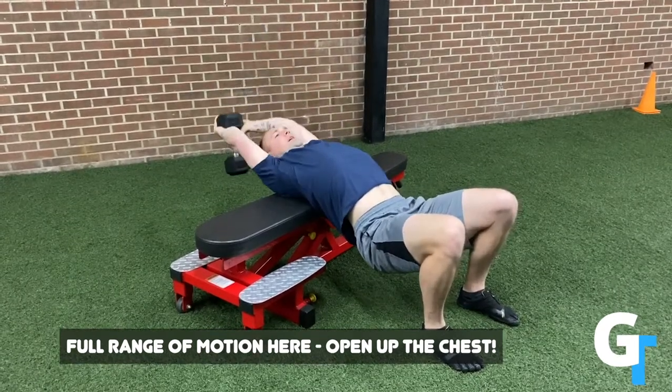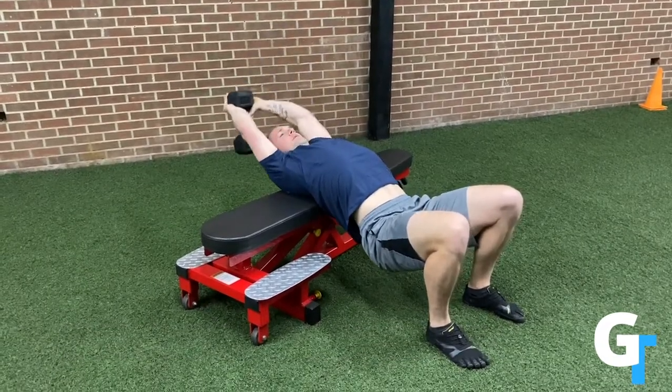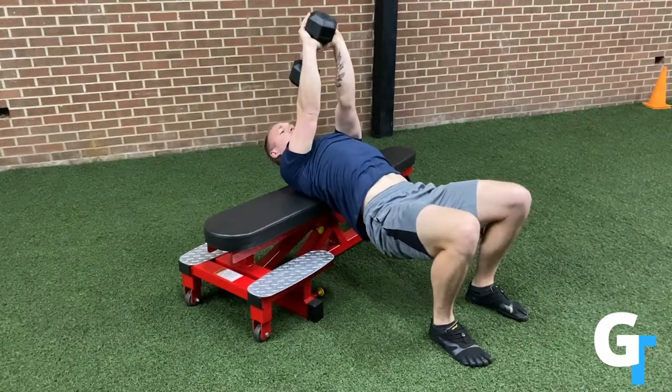Lower way back, stretch, open up, and press back up. Way back — again you want to feel the stretch and press back up.